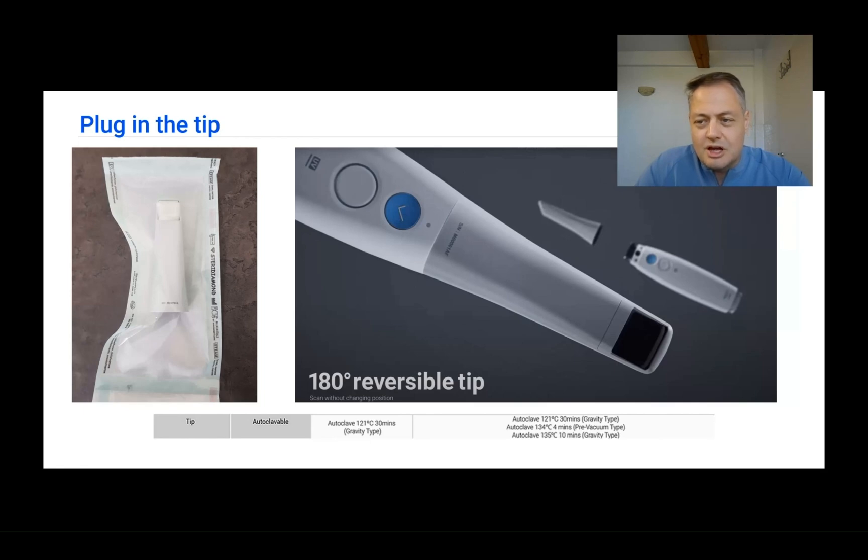Remember this because it helps when scanning the upper or lower arch. When you receive tips, the first thing you do is sterilize them before using them on patients. I use the proper solutions described by Medit. After wiping the tips clean, I dry them with sterile gauze and place a sterile pellet inside the tip after wiping the mirror clean, because stains from sterilization pouches can induce errors or stop the scanning process.